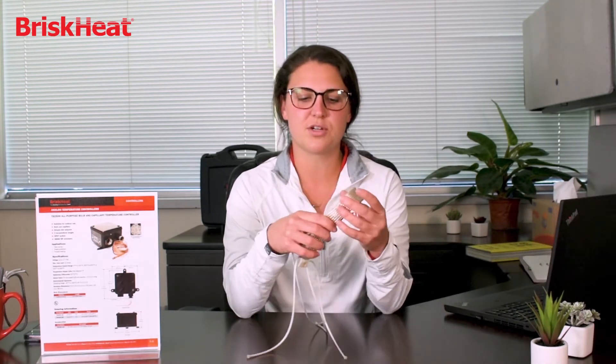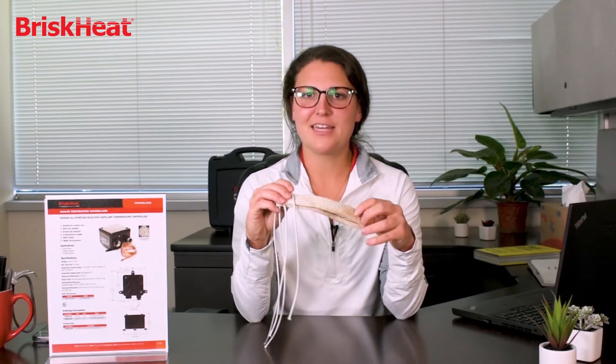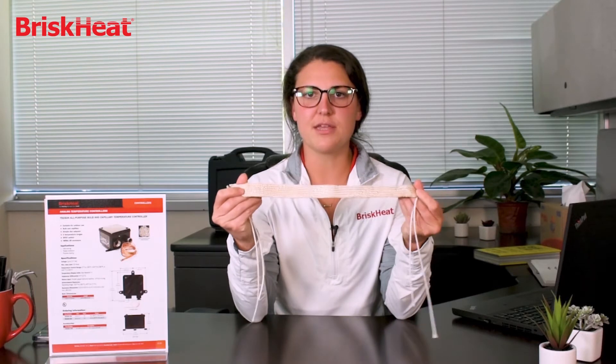Our product is truly flexible with an extreme high watt density for quick heat up time. BriskHeat's cloth heating tapes are in a fiberglass outer sheath that allows the product to be extremely flexible, extremely durable, and withstand temperatures of up to 500 degrees Celsius.